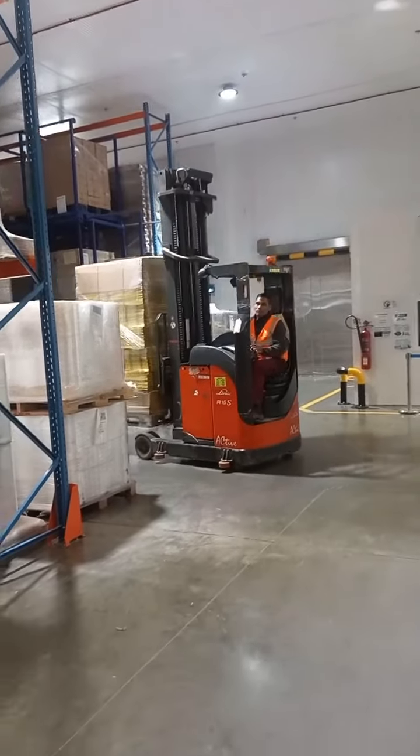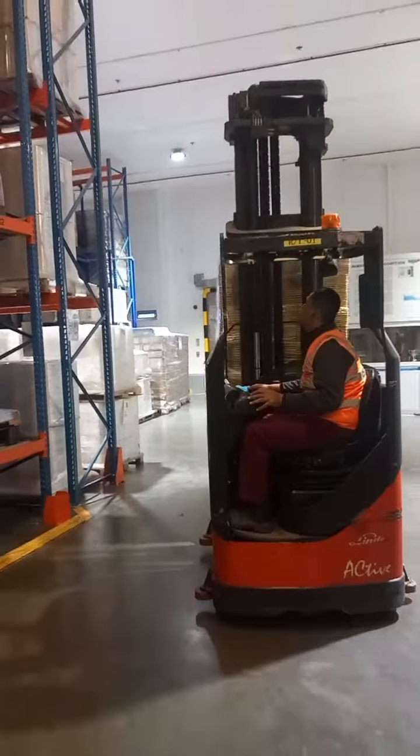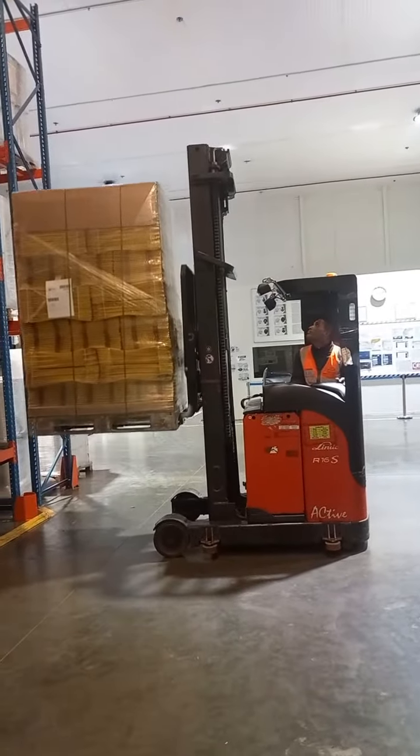Hello guys, good morning. I am Pujan Mohara — like and subscribe to my YouTube channel. Today we'll cover how to drive a reach truck and how to arrange material in the rack. Let's go see.